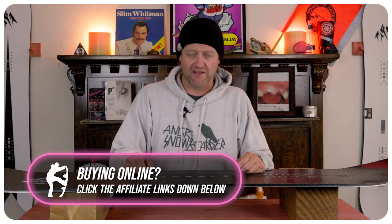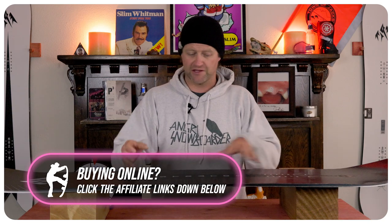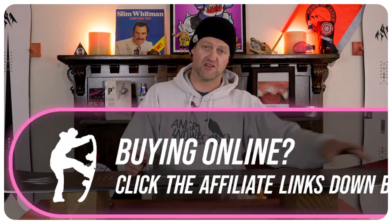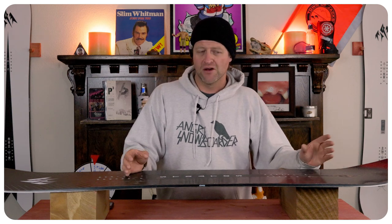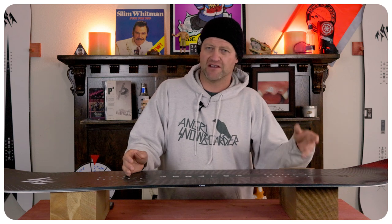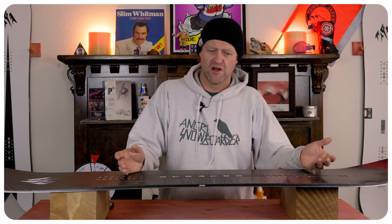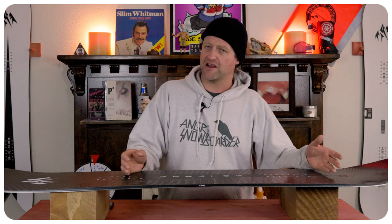This isn't the snappiest deck I've been on. You get a bit of a workout when you load that camber section up. When you roll back on the tail to engage right where that rocker is, you expect a little spring and you'll get that, but it's still not the snappiest board. It's got enough to pop off things or porpoise through fresh snow, but if you're looking to really boost a side hit, you're not going to get it with this board.